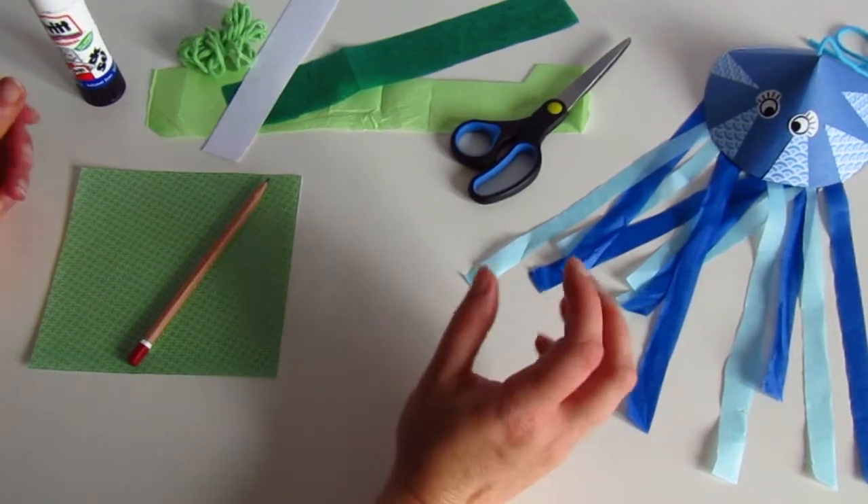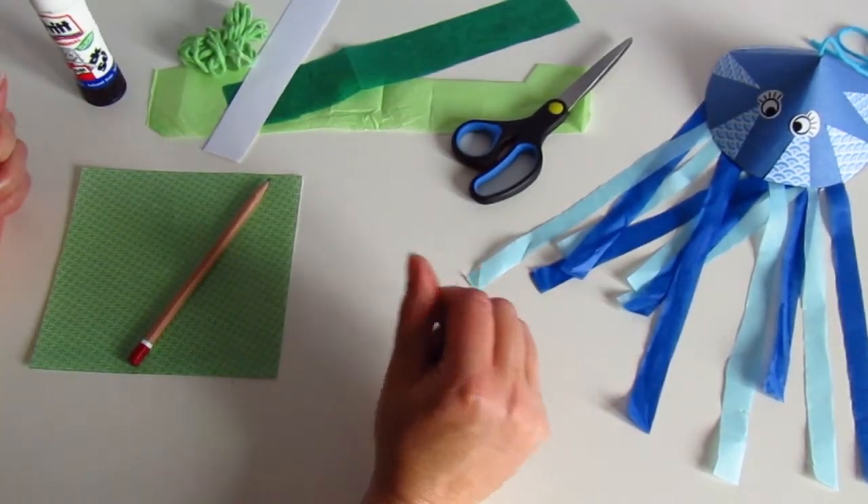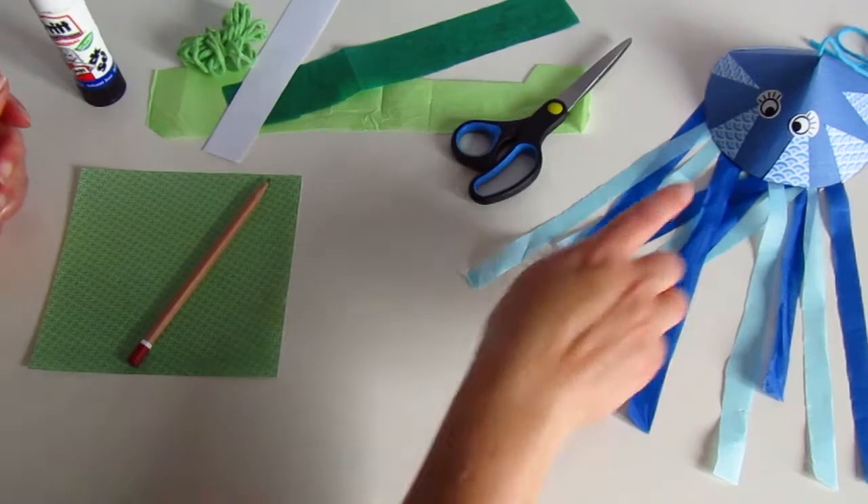Welcome to another edition of Museum Makes. Today we're going to be deep sea explorers and we're going to make some jellyfish, just like this one here.